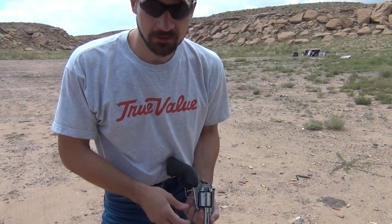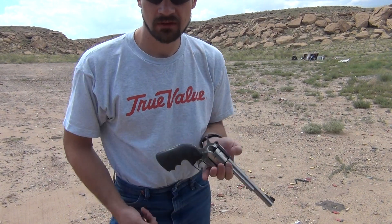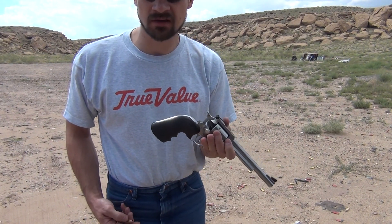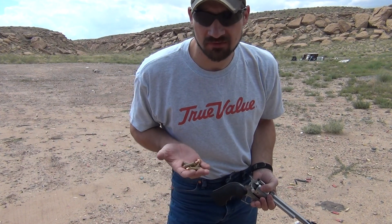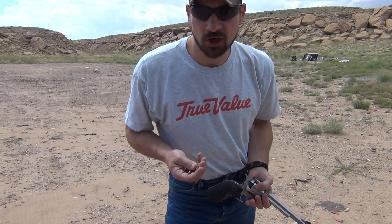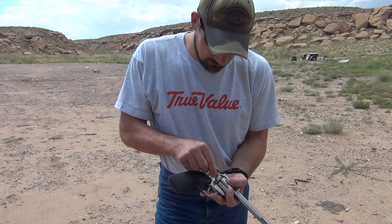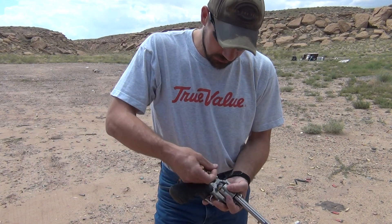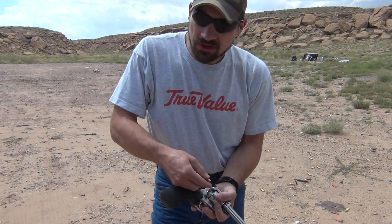Hello everybody. I'm out here at my local shooting area. I have my Ruger Super Blackhawk 44 Mag single-action revolver, and in my hand I have six rounds of 180 grain Hornady XTP reloads. These reloads are running Unique Powder by Alliant at 10 grains.